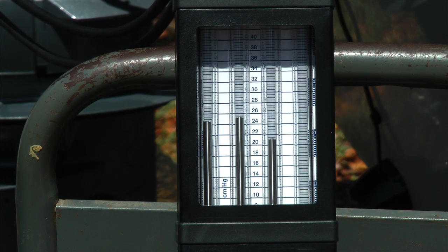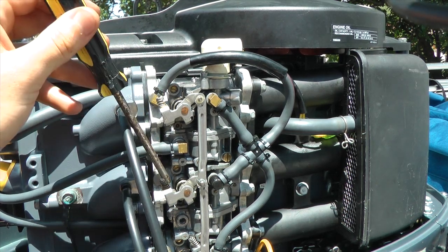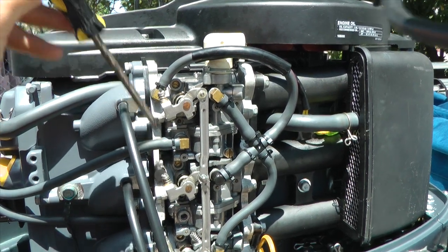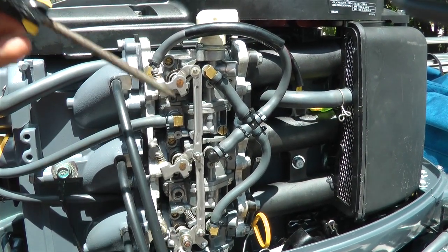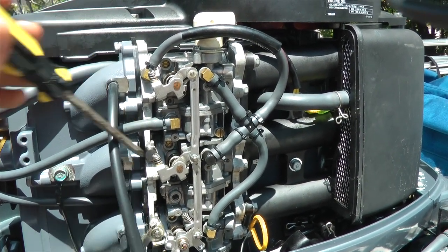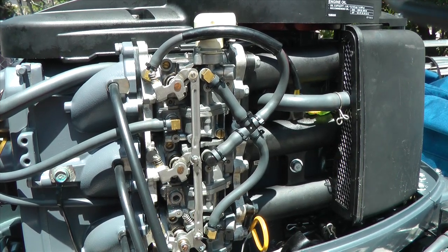As you can see I need to do a little bit of adjustment. What we're doing is adjusting the butterflies in the carburetors. You have this one and this one — you just want to mess with both of these because this one does all three. You're not going to get it perfect, but you want to get it as close as possible.